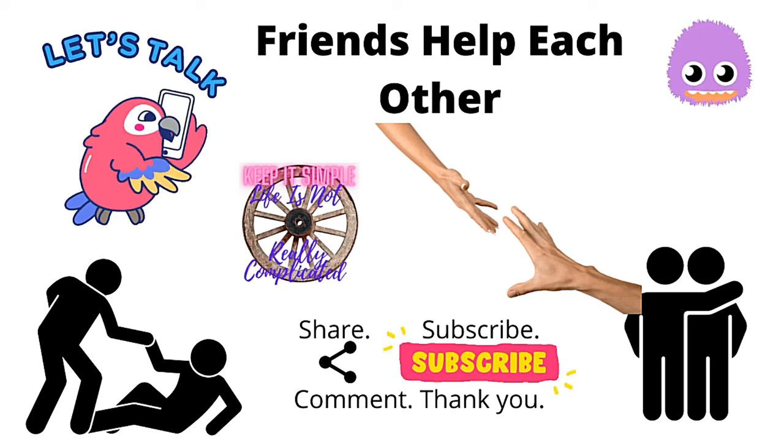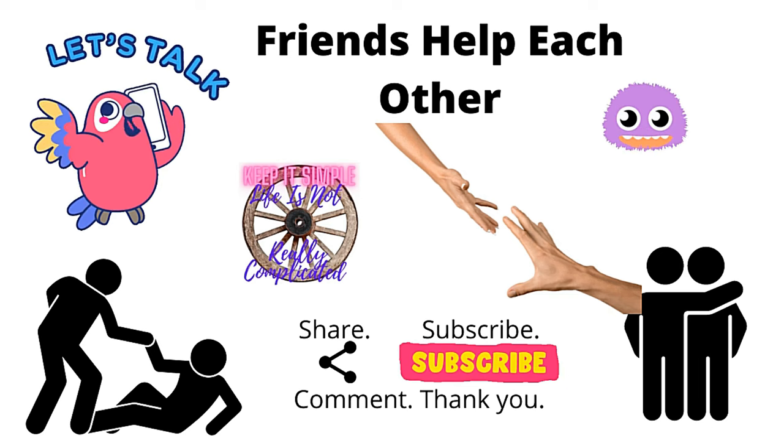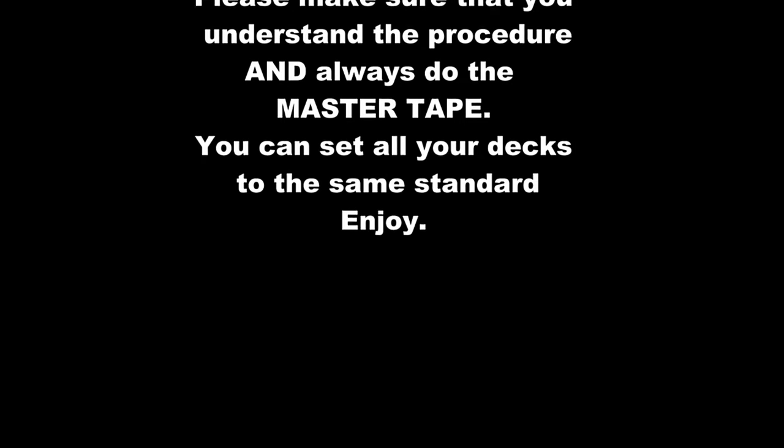It was literally that easy. What you've seen is the real time it would actually take to do it, if you do it more than once. If you've got any comments or would like to know any more information, please put it in the comments below. And if you think it's a good idea, maybe you'd like to hit the like, subscribe, and the notification bell. I'll catch you another time. Cheers. Bye.